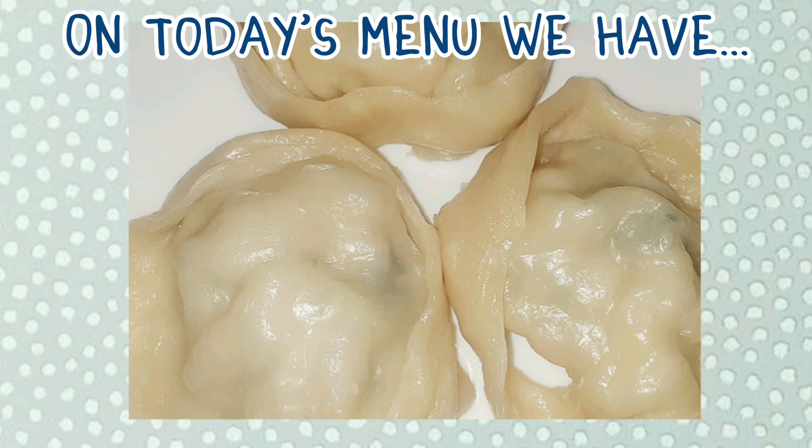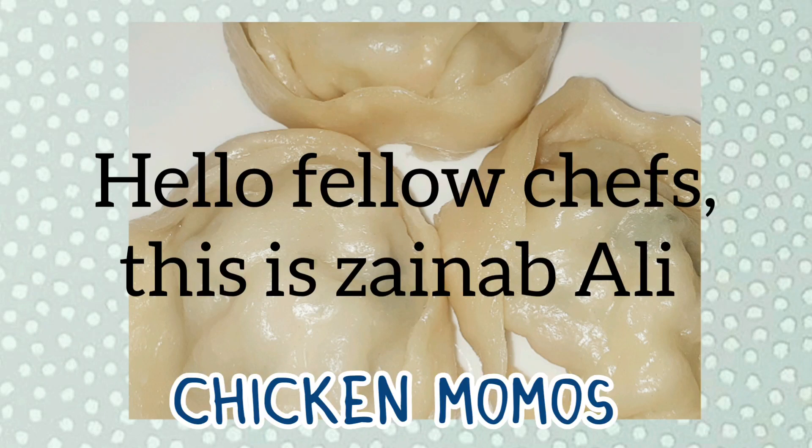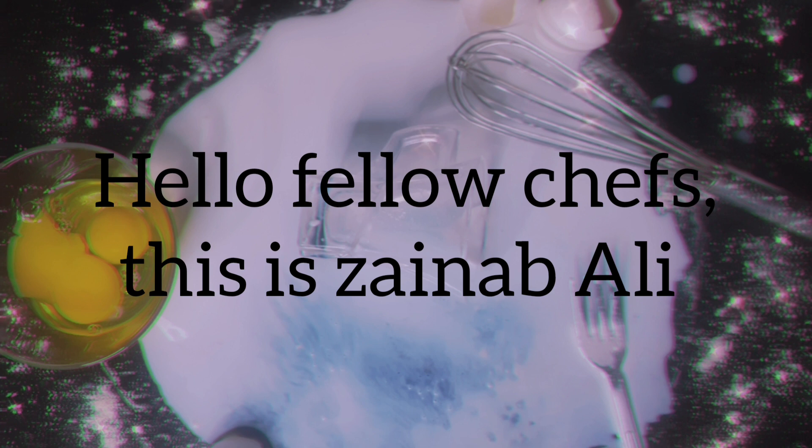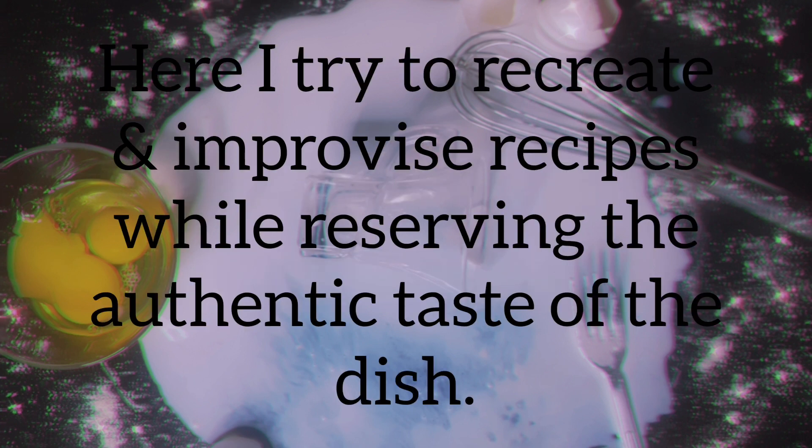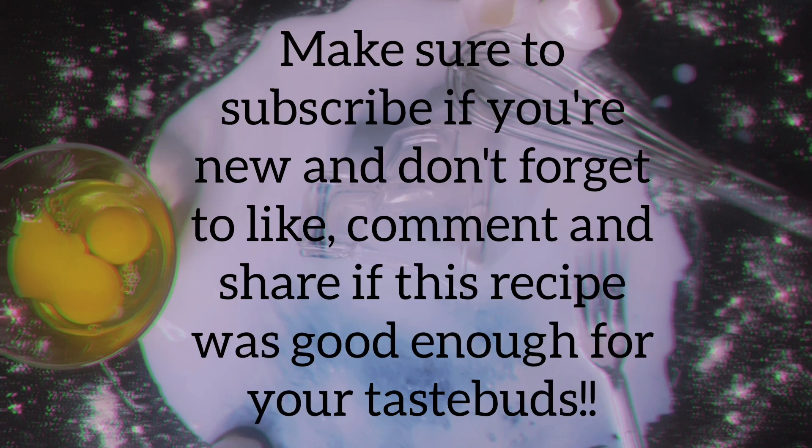On today's menu we have Chicken Momos. Hello fellow chefs, this is Zainab Ali. Welcome to Dishout, where I try to recreate and improvise recipes while reserving the authentic taste of the dish. Make sure to subscribe if you're new and don't forget to like, comment and share if this recipe was good enough for your taste buds.